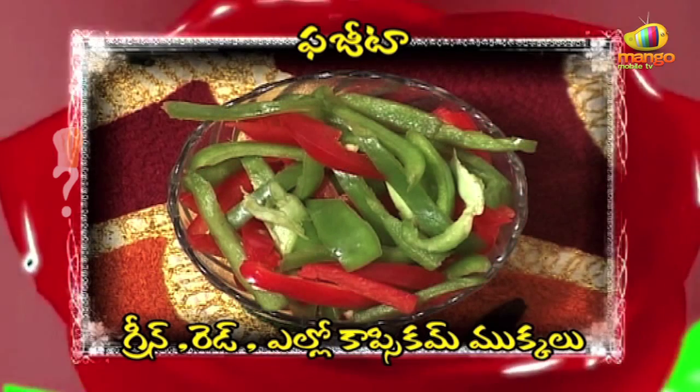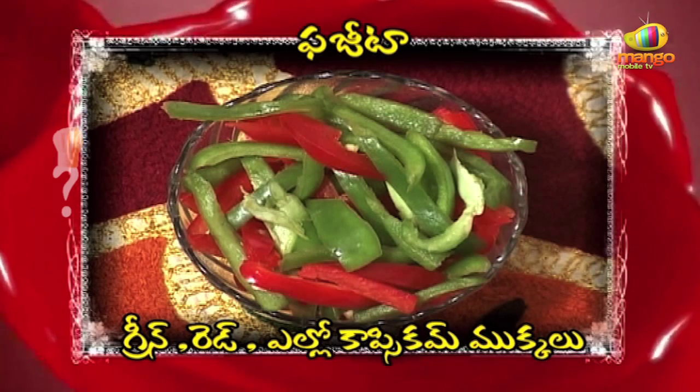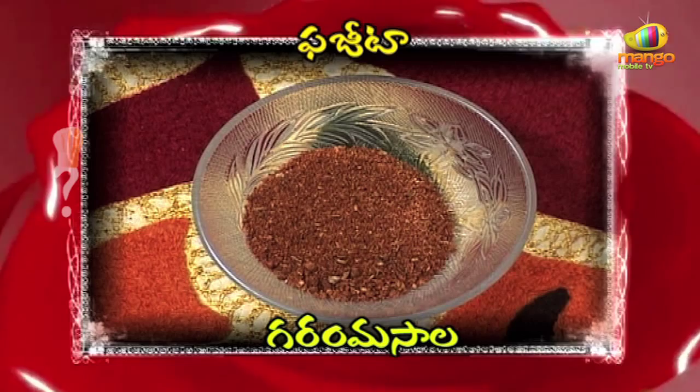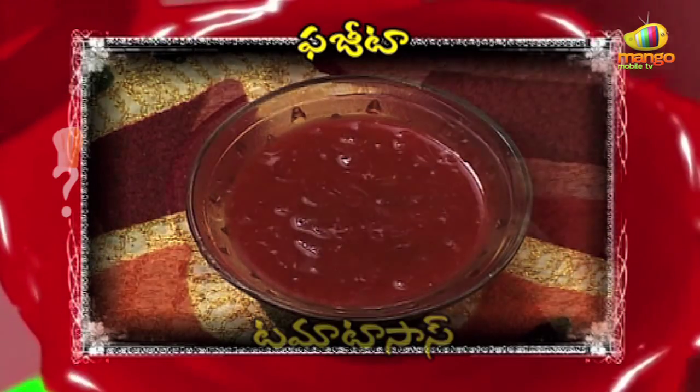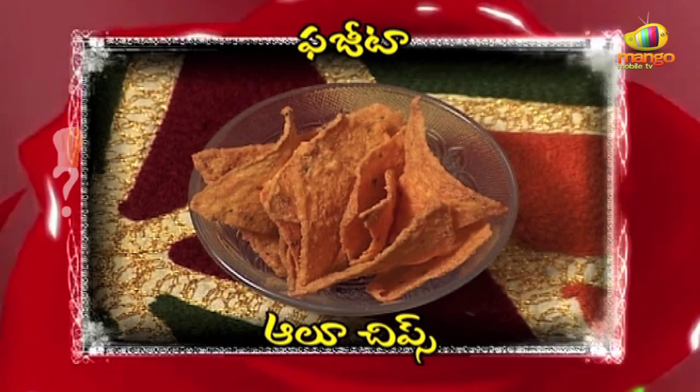Carrot, green, yellow, red capsicum, garam masala, kira, tomato sauce, tomato puree, alu chips, nune. Mexican fajita.